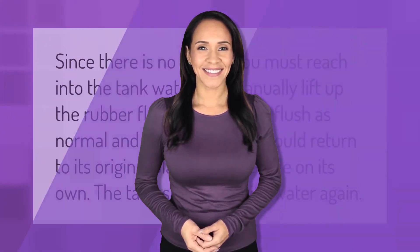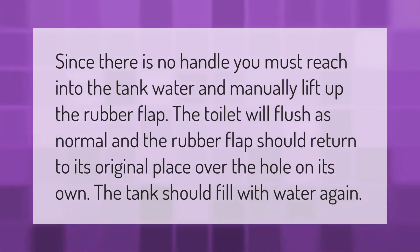Since there is no handle, you must reach into the tank water and manually lift up the rubber flap. The toilet will flush as normal, and the rubber flap should return to its original place over the hole on its own. The tank should then fill with water again.